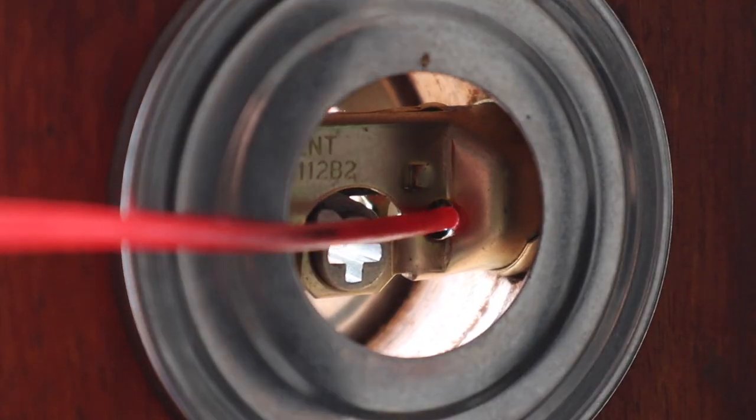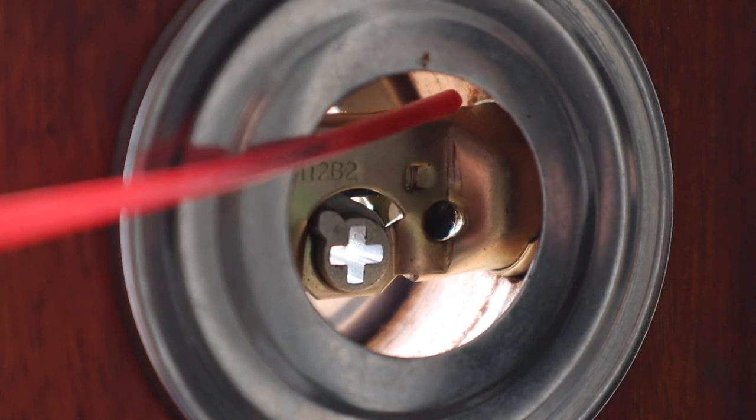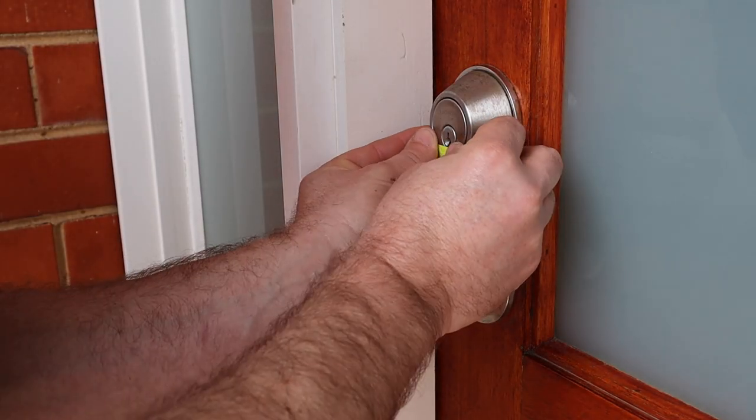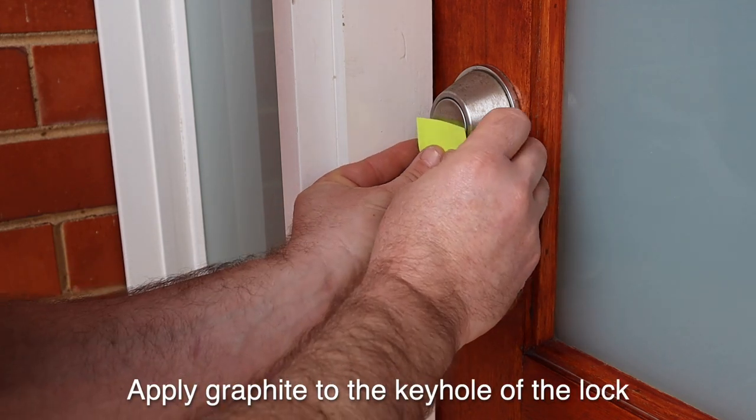Now, the next thing we can do is keep our lock lubricated. While a lot of people would look to a commonly used water-displacing lubricant to spray in there, it is good for the internals of the lock, but not so good for the barrel where the key goes in. Instead, purchase some graphite powder from your local hardware or locksmith and apply it to the keyhole of the lock.